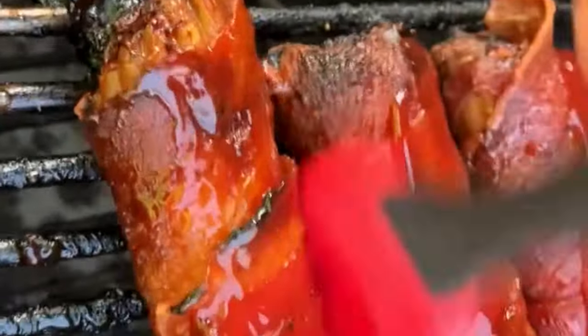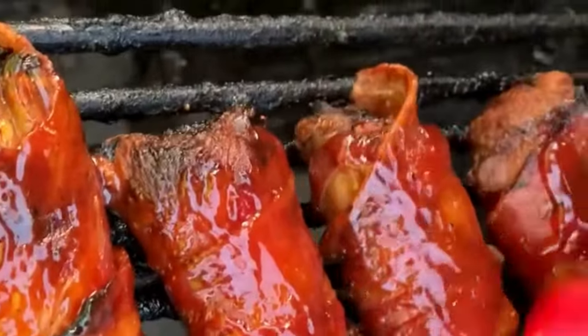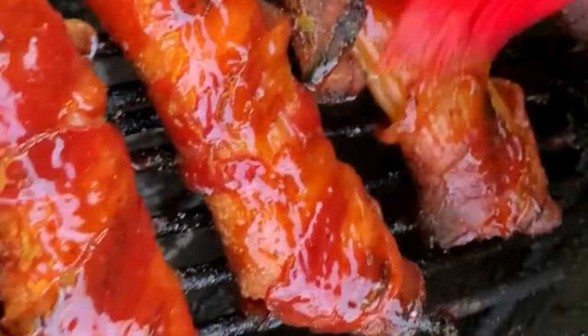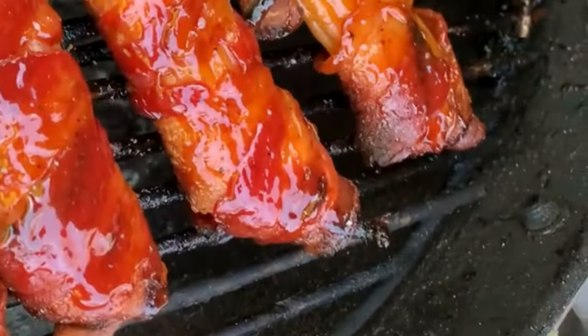I'm gonna go ahead and sauce both sides so they're gonna get good and sticky, and then I'm gonna cook for about 15 minutes with the sauce set. Then I'm gonna take them out and we're gonna try one of these shotgun shells.